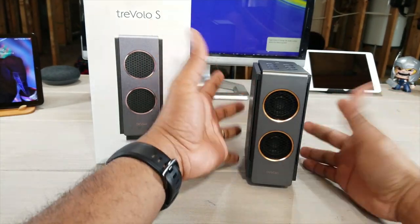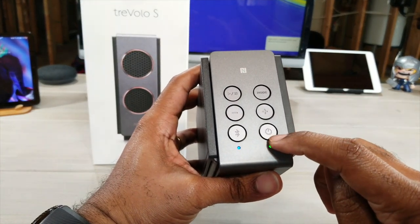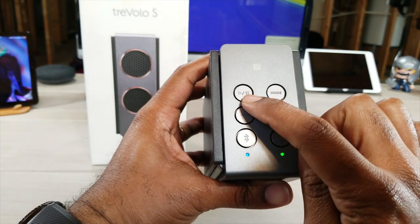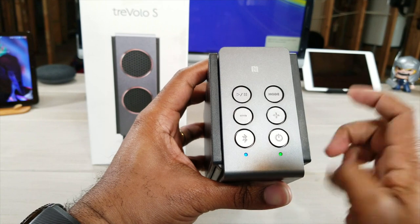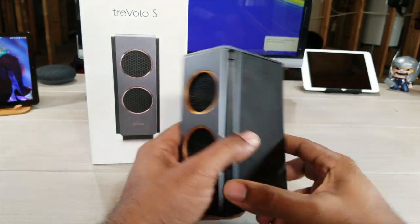Let's do a little real estate first. On the top right here you have power on and off, your Bluetooth sync, volume up and volume down, play and pause, and this is where you're going to change your mode. This device has several ways that it can be paired or connected to your device.